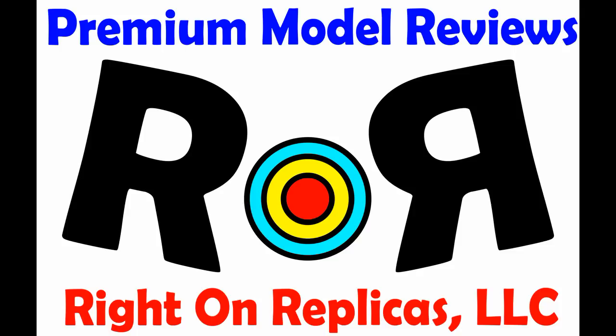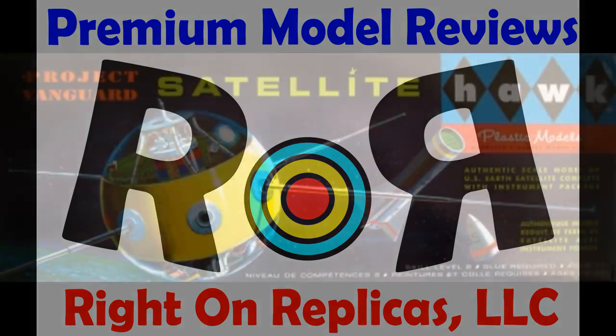Thanks for joining us at Ride On Replicas, where we're proud to bring you the best scale model kit reviews on the planet.